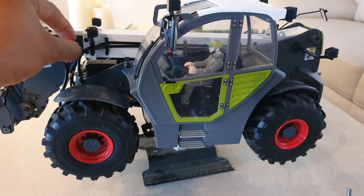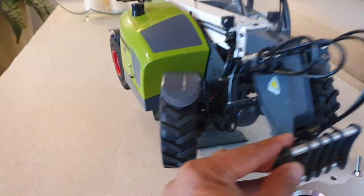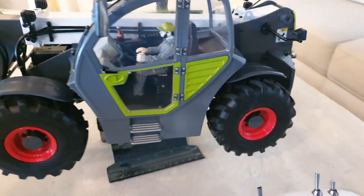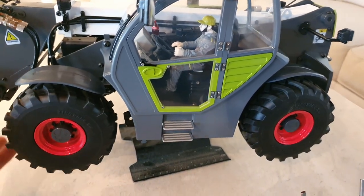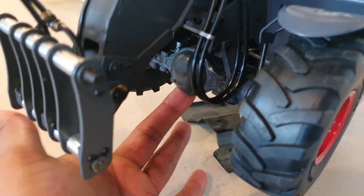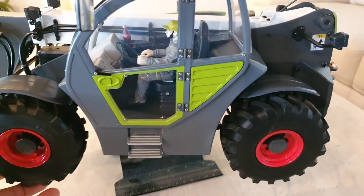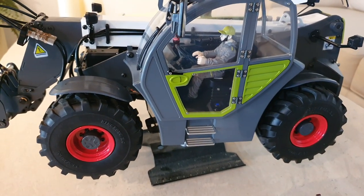The model itself is a mixture of metal, but the cabin and the engine cowl are plastic. Otherwise the axles, the booms, and the chassis are all metal. It is a four-wheel drive model, so all wheels have drive with their own differentials, and the rear axle is dynamic. The model itself weighs almost 10 kilograms, so it's quite a heavy model.